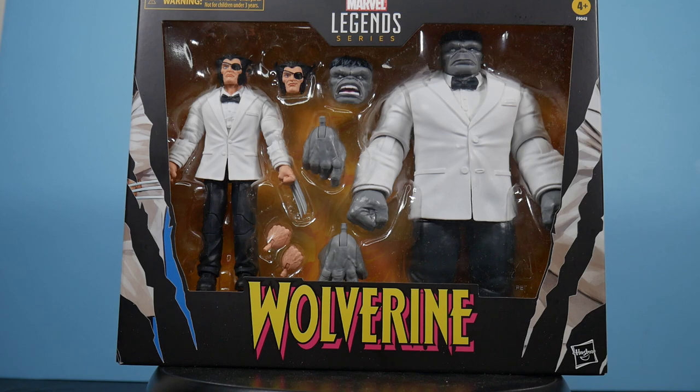For Wolverine — you guys must know by now, unless you've been living under a rock, it's Logan's 50th anniversary. Hasbro is celebrating it with four packs consisting of different iterations of Wolverine as well as characters associated with Logan. We're kicking ours off with Mr. Fix-It and Patch, as they were known when Logan visited Las Vegas and Mr. Fix-It, aka the Gray Hulk, was there.